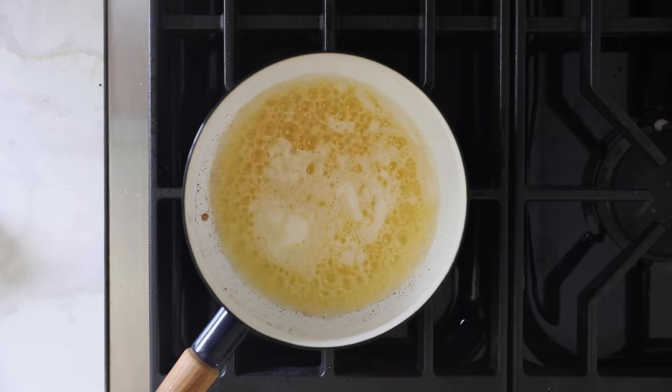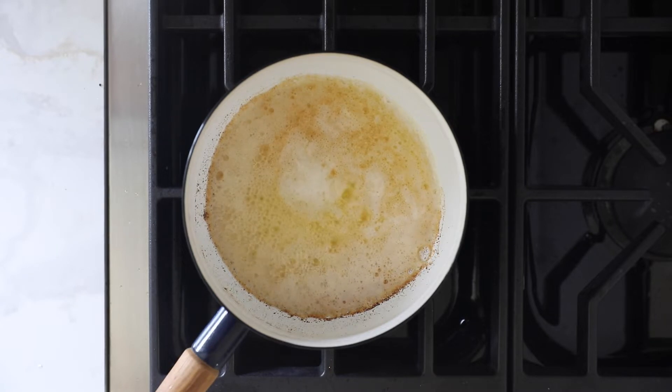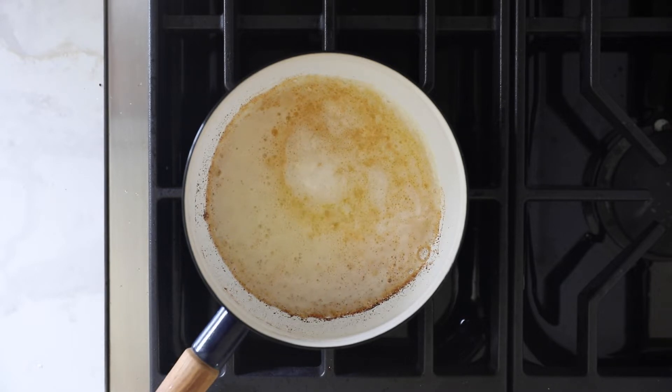Based on our experience having taught a lot of students how to brown butter, the chances of you burning it on your first time is pretty high — but no worries. You can just grab another stick and try again, and that second time you'll probably watch a lot more closely. The longer the butter is heated, the browner and darker it will get. Once it looks right, remove it from the heat.